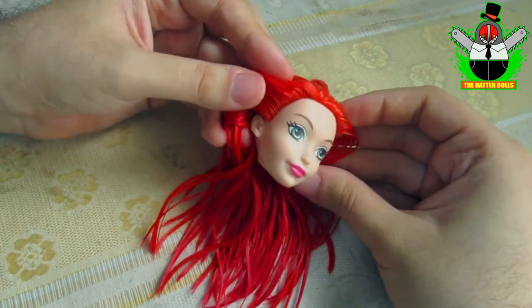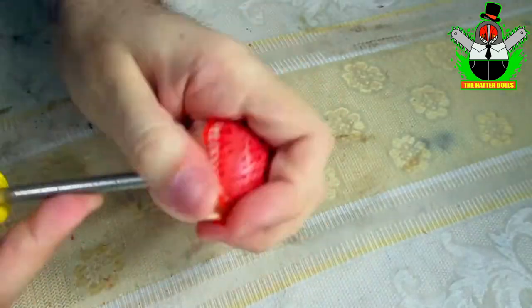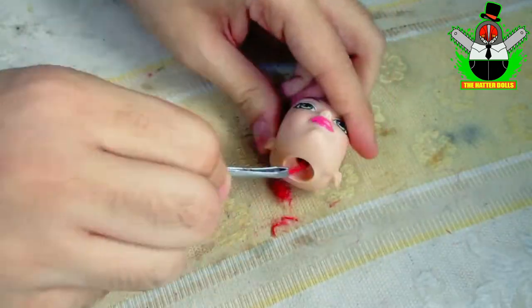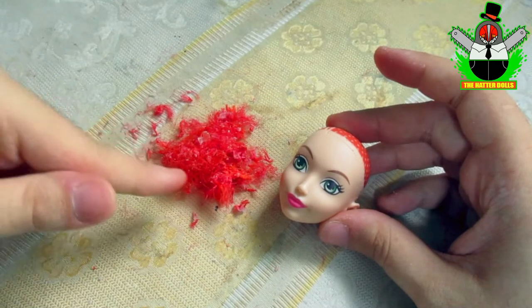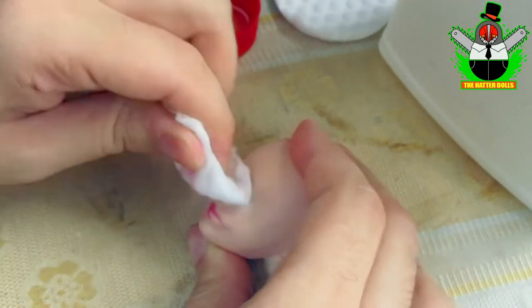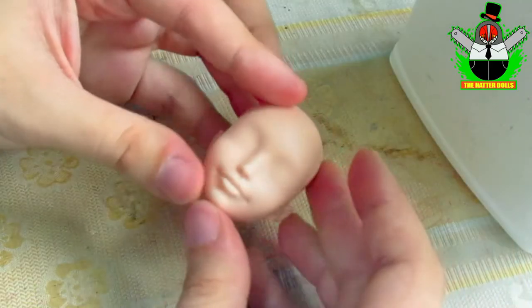With her head out of her body I take my scissors and I start to cut the hair growth to the roots, so that I can remove the hair from the inside with a flat screwdriver, and then remove everything with tweezers. With a cloth soaked in acetone I begin to remove the makeup from the doll trying not to leave any mark of paint, staying this way.